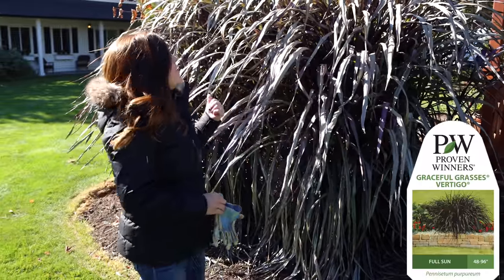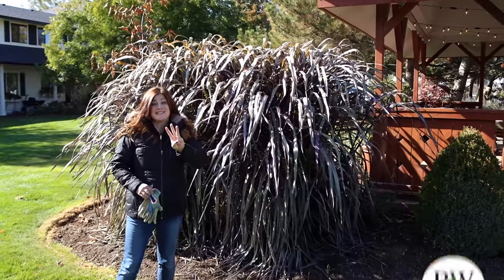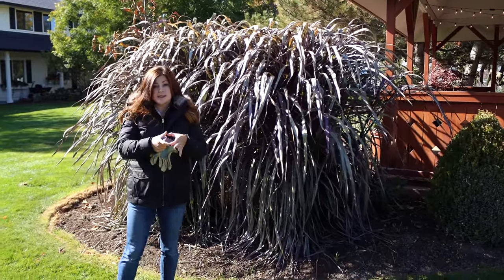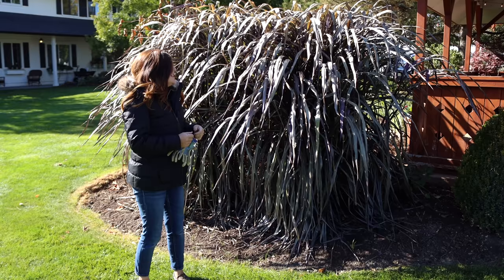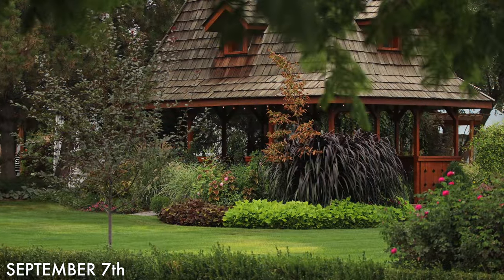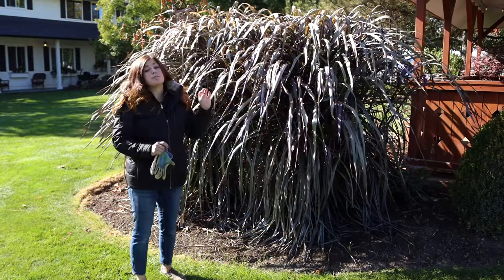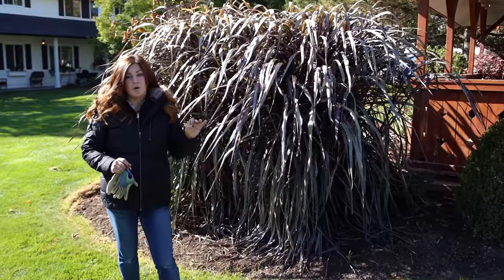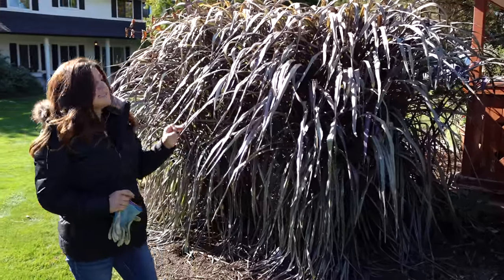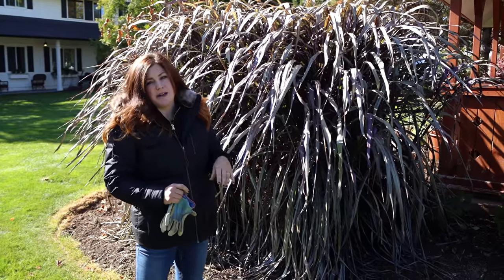I just wanted to talk about three different things that I do with annual grasses, starting with this vertigo pennisetum, which I've planted at the corner of our gazebo. There are only three grasses in here that I planted from four-inch containers earlier on this year. They grow super fast and super huge. I actually heard that Proven Winners might be coming out with one that gets even bigger than this, which is crazy. This is an impressive grass, but they do not handle the cold very well. In fact, when it gets down to freezing, they turn kind of this brownish gray instead of the nice glossy black.